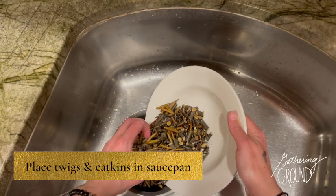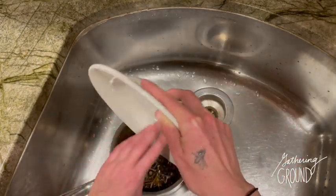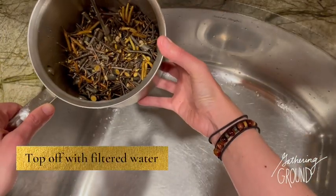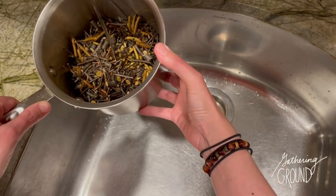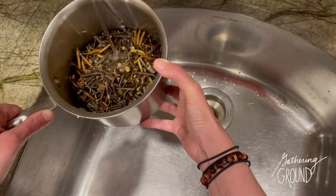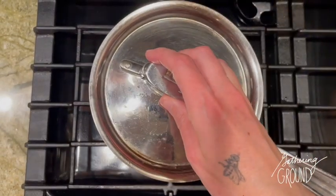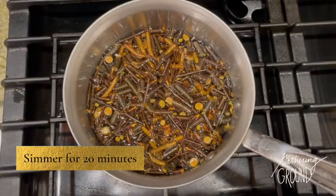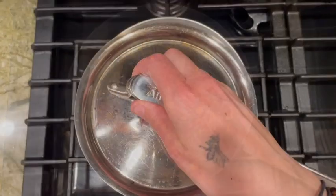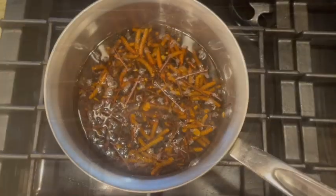After you've cut up your branches, twigs, and catkins, place them in a saucepan. Add about one quart of filtered water, put this on the stove at a low heat, and simmer gently for about 20 minutes covered. Check on your decoction, then cover and let it steep overnight.